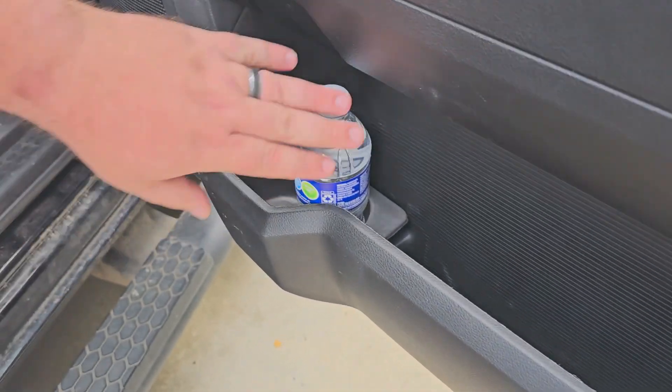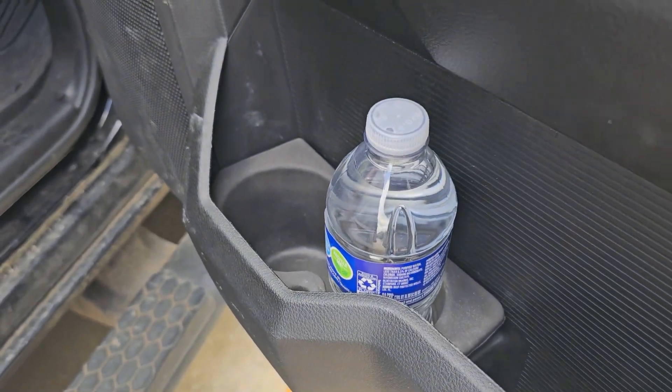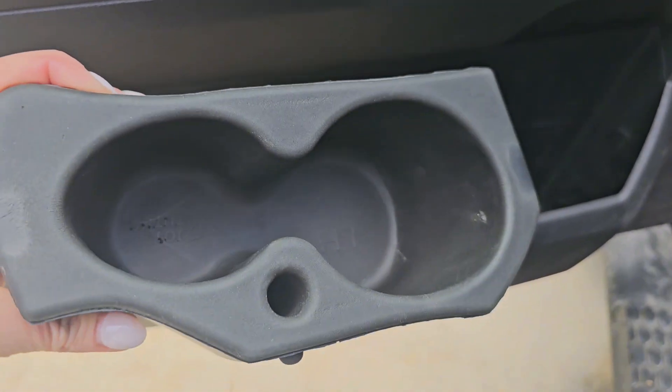If you ever are in your husband's truck and you've got a water bottle and you're trying to set it on the side, it's going to fall over every time he turns. This little thing is very cool.